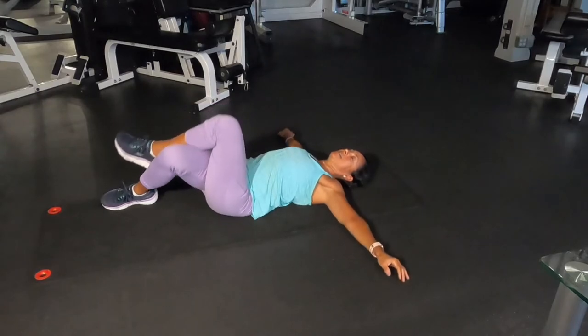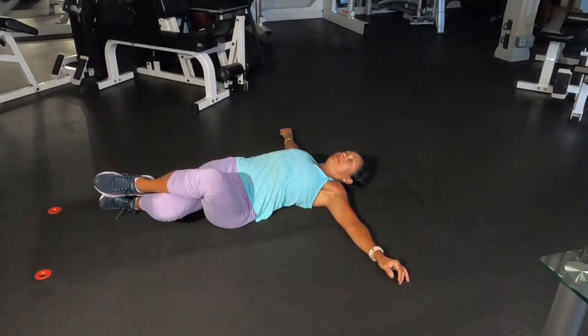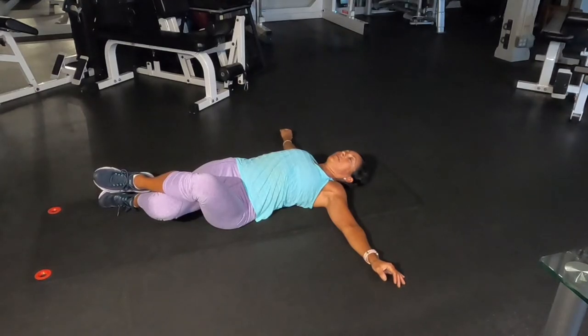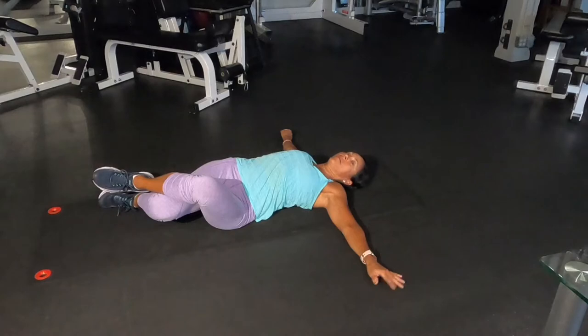Then we do the other side. You hold it for 30 seconds. You can always pause the video, do the 30 seconds, and follow along.